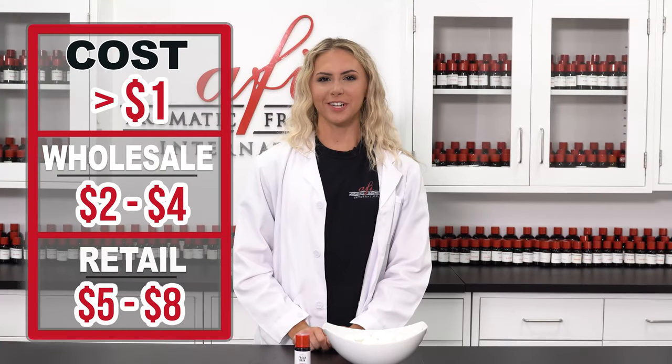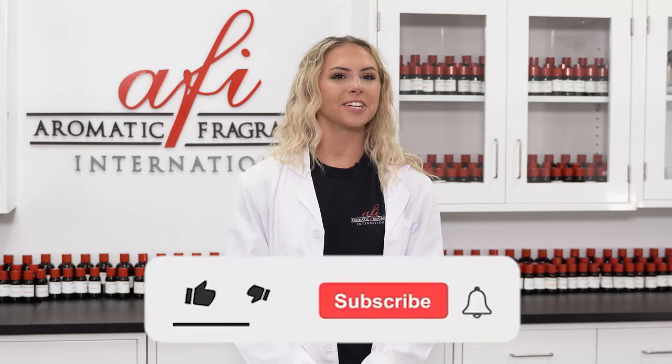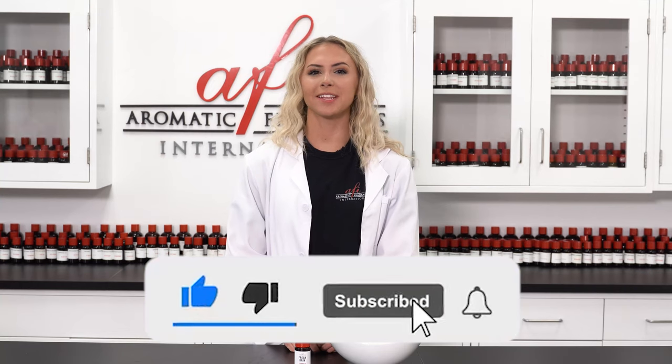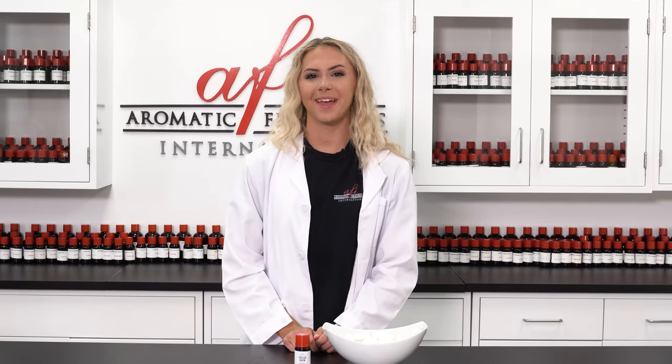This product ended up costing us about $1. You can sell it wholesale for $2–$4 and retail for $5–$8. Thank you for watching another AFI DIY. Make sure to like and subscribe so you can discover even more items to add to your scented product line, like our DIY dishwasher tablets. I'm Katie and I'll see you guys next time. Bye!